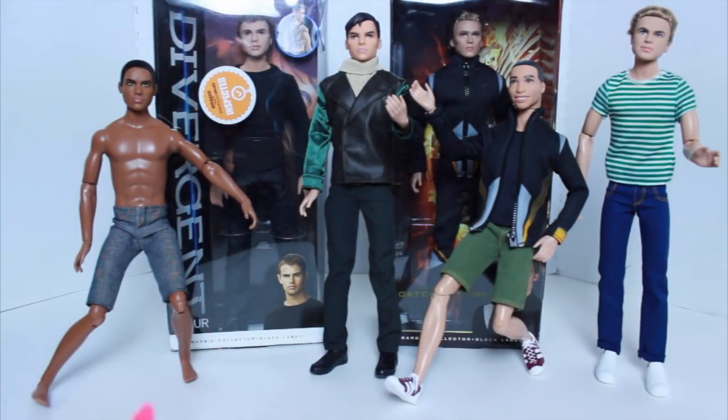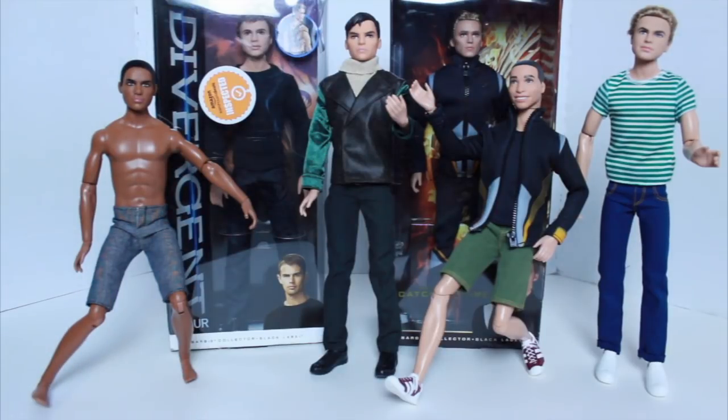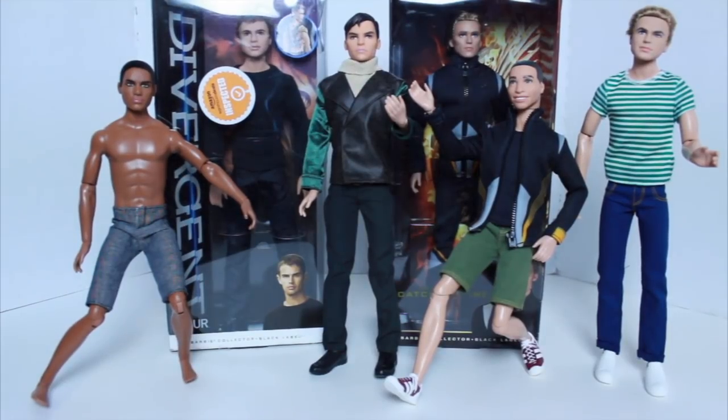I also have two dolls to show you. I'm not going to unbox Finnick because I already have his bodies on so many other dolls, but I am going to unbox my Divergent Four doll. I'm also going to tell you about this Texas A&M doll — I have the Caucasian one and the brown skin one. I wish I'd filmed these before opening them, but we'll go ahead anyway.